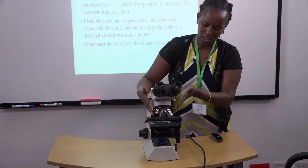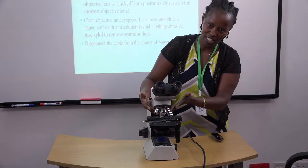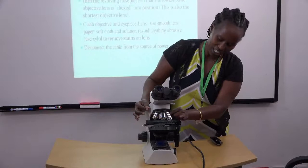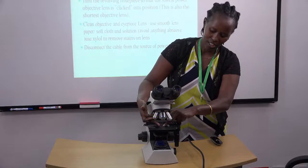Number two, after you've finished observing your specimen, look at the sizes or the lengths of the objective lenses — they are at different heights. When you're going to store the microscope, don't store it with the large lens in position. Turn it again until the small objective lens is in that position, so there is enough space and the objective lens does not hit any delicate part of the stage.